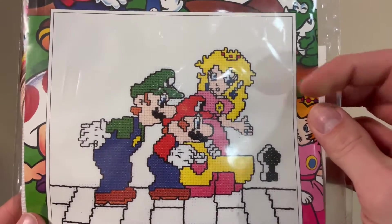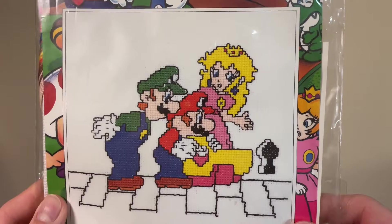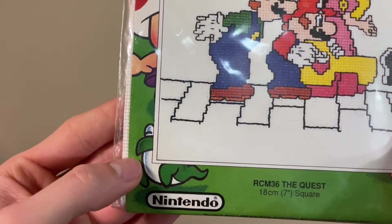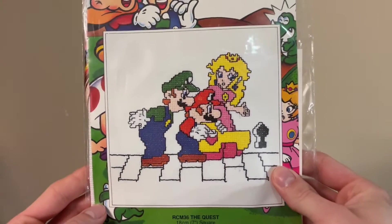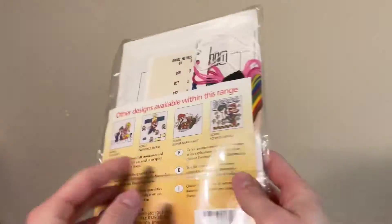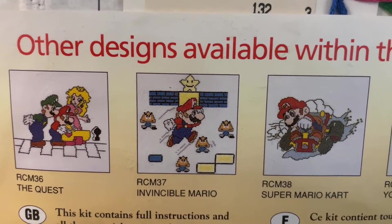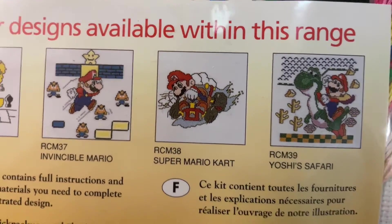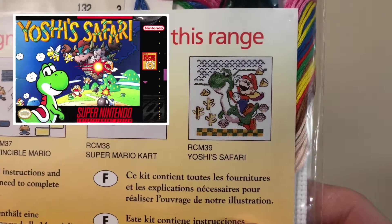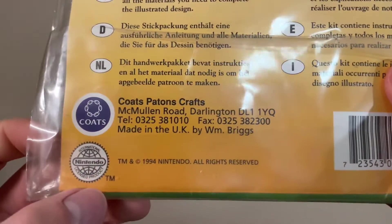Really like this image — it's almost like the Super Show. It just shows a bunch of Mario characters going on an adventure together. Here's Rex colored green, and there's also Eerie colored green. It's like the art director was asking what color are these, and they just said, 'Eh, green,' for all of them. The back shows the available designs: Invincible Mario, Super Mario Kart, and this one says Yoshi's Safari — I kind of doubt they mean THE Yoshi's Safari, but still, there wasn't much merchandise for that game, so that's kind of cool. Dated 1994, made by Coates Patent Crafts in the UK.